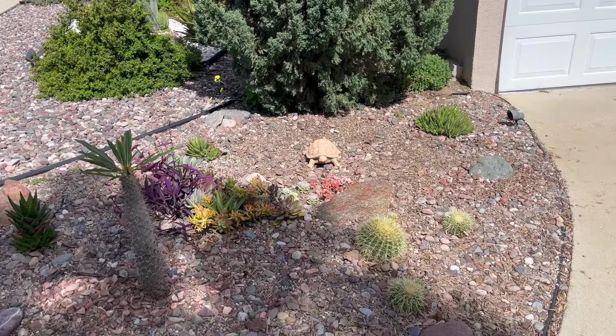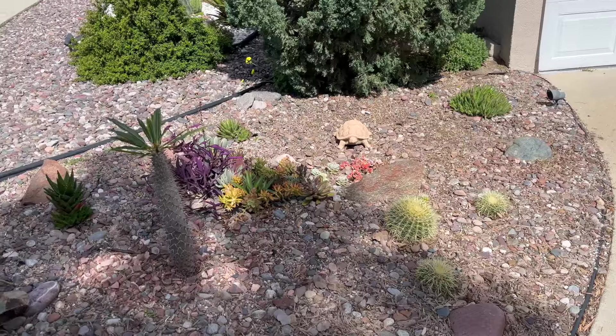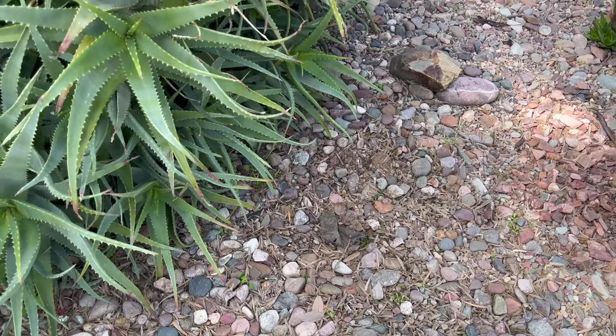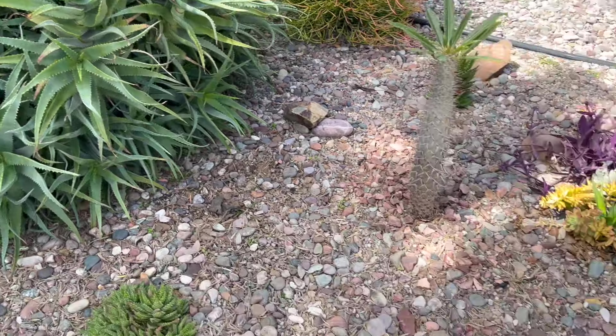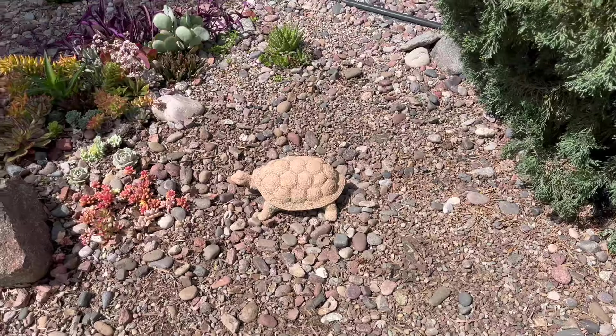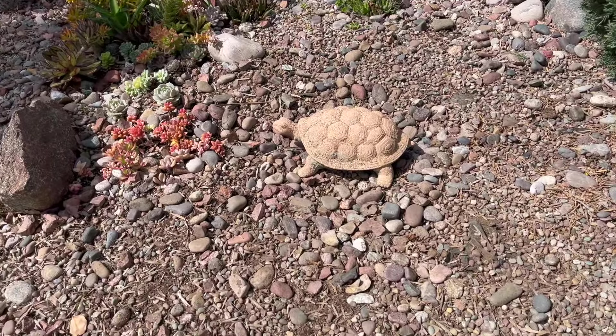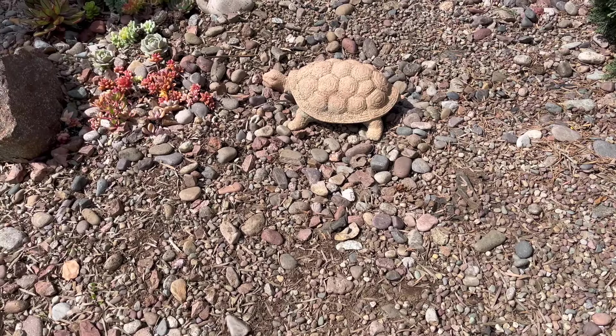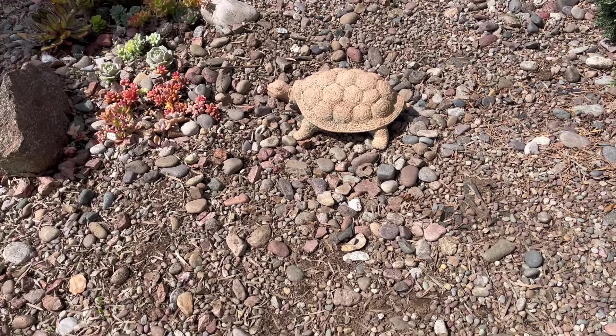Here is the front with the Hesper aloe moved. I did take out a Portulacaria that was right there in front of this big aloe. And here where the turtle is, it's kind of a dry pond — instead of a dry stream bed — because I didn't have enough dirt to fill it up and make it a little more level. The turtle's sitting down there in his dry pond.